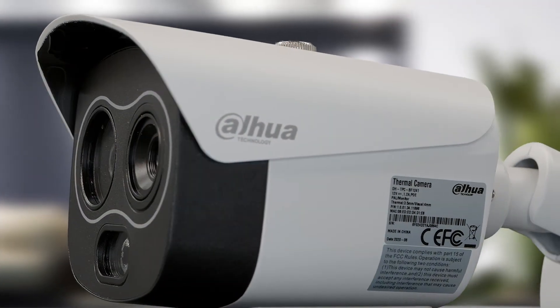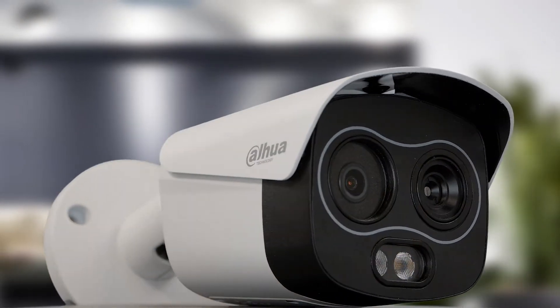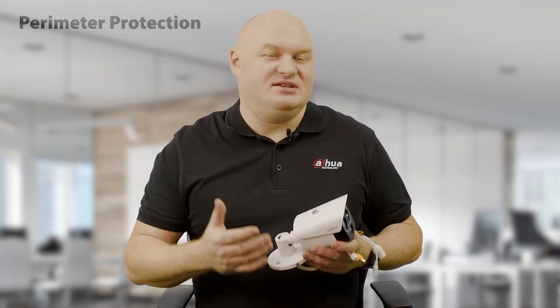Where are we actually going to use a One Series Thermal Camera? The high likelihood is it's going to be in perimeter protection. We have Teoc 2, which comes with SMD 3.0 - Smart Motion Detection. Depending on the scene, field of view, application and environment, Teoc 2 can actually see somebody going over the intrusion detection area maybe 50, 60, 70 metres away.